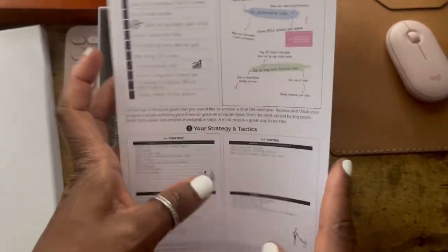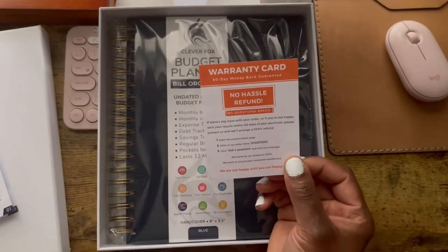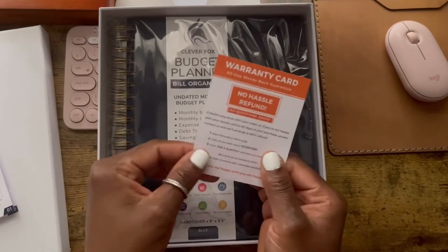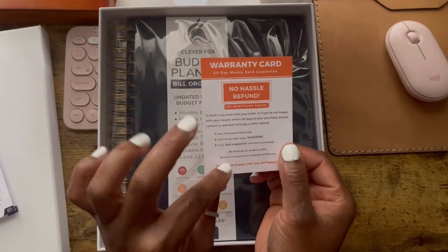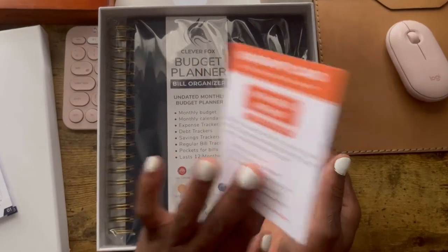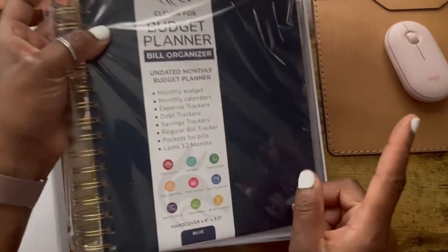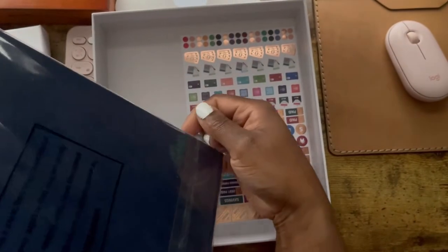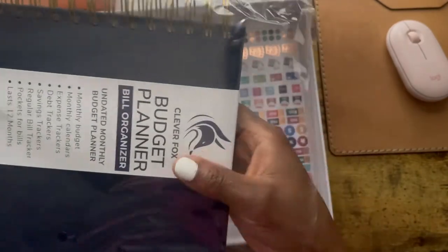The guide is also on Amazon, so you can actually see pictures of how you use it and zoom in. Then you get a warranty card, which I've never seen before with a planner — that's a good thing because if I go into it and don't like it, I could always use that, but I don't think I will. Then it comes wrapped in another plastic layer, so they do think about water damage during shipping.